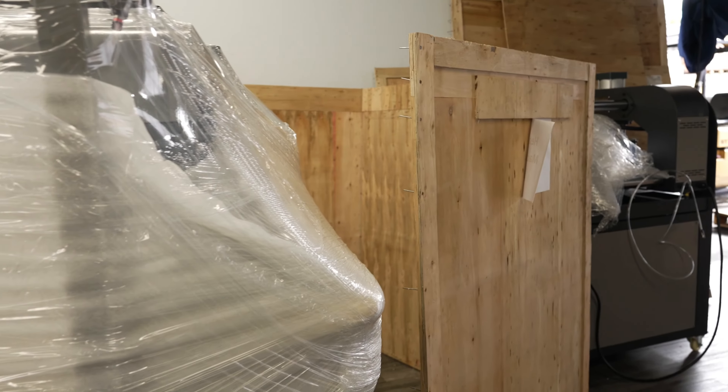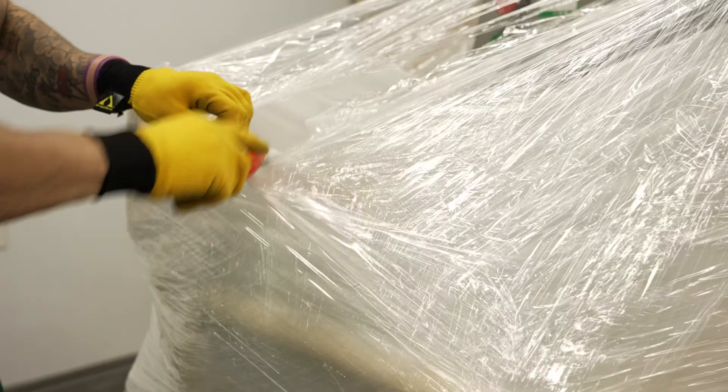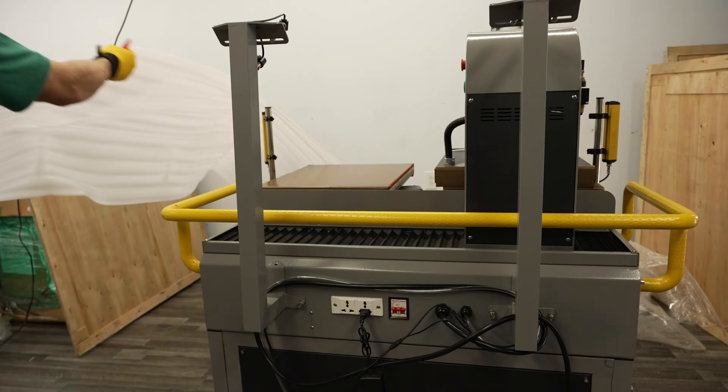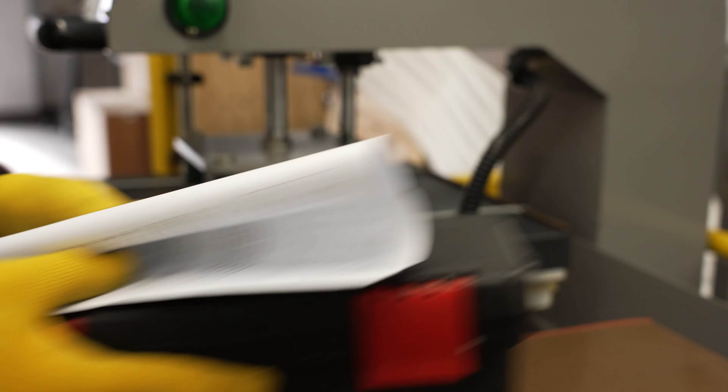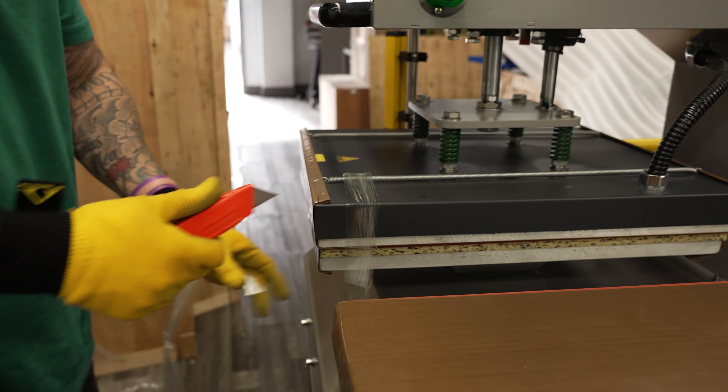Once the crate has been removed and your heat press is accessible, you will cut the protective foam and plastic wrapping — cut from the bottom. Remove the included toolbox and manual and place them somewhere safe. Cut the tape from the heating element and platen.